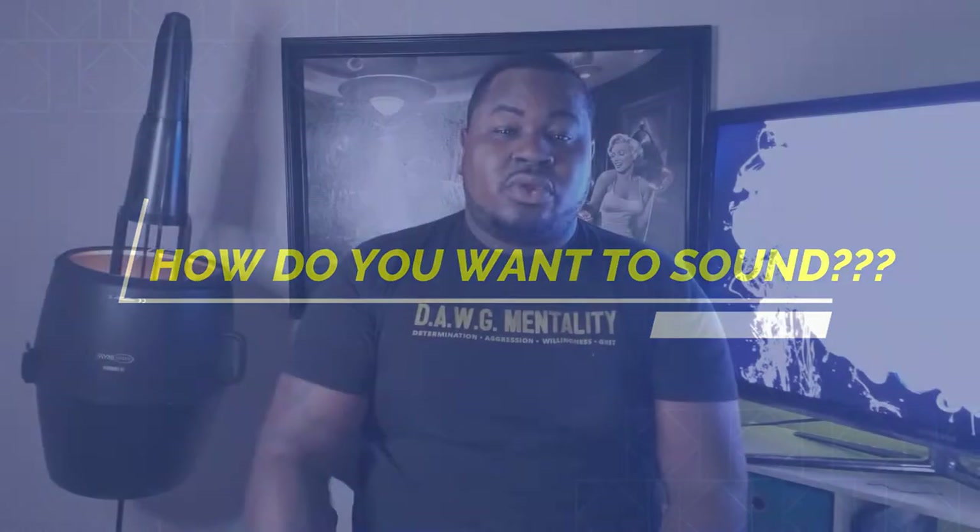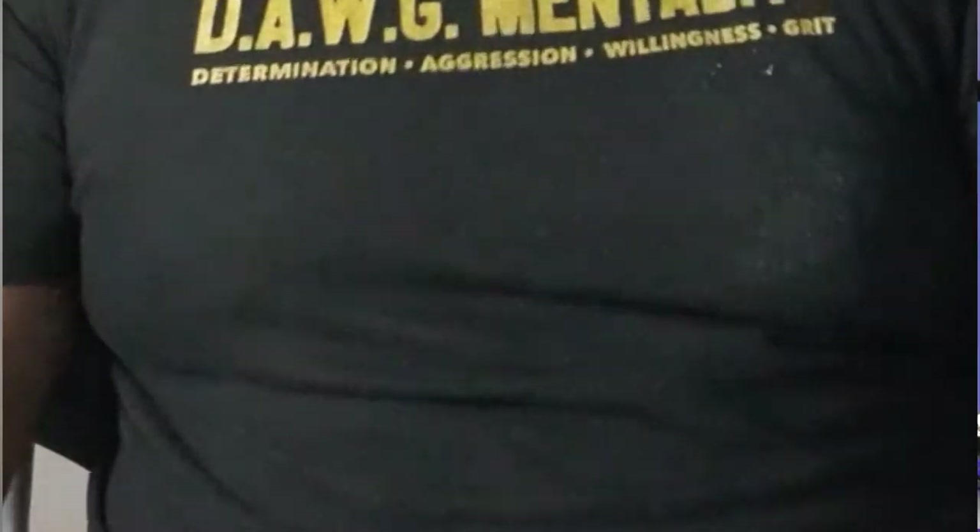The first thing you want to do is figure out exactly how you want to sound. Do you want highs? Do you want lows? Do you want a better tone? Do you just want to be loud? Or do you want to learn how to calm it down just a little bit? That's the first thing you want to do — what is the end goal?